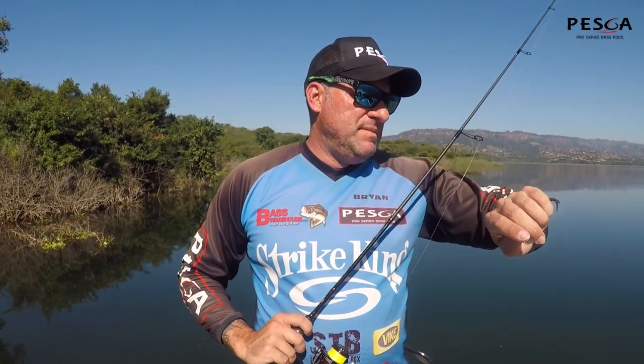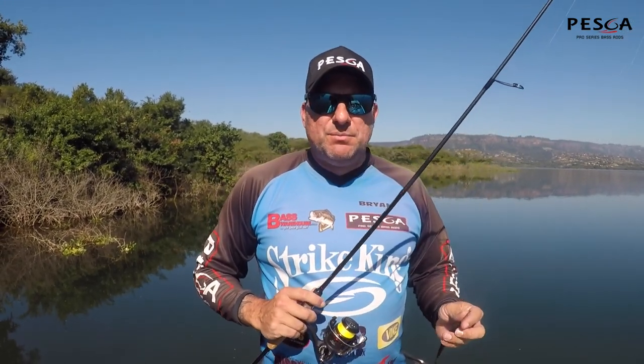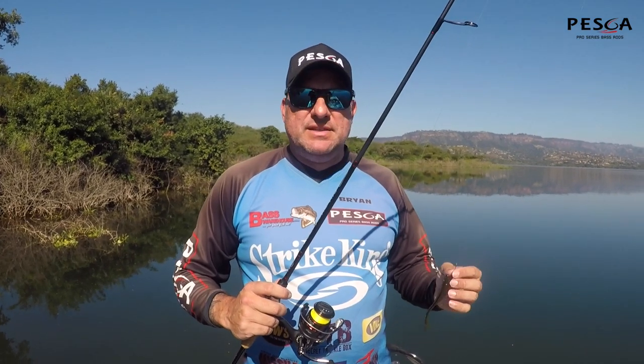Guys, we are down at Ananda. It is 11:48. Just popped down for a quick session. Just a beautiful, nice, calm day. We know winter's coming. Water's cooling down here, although it doesn't look like it today.